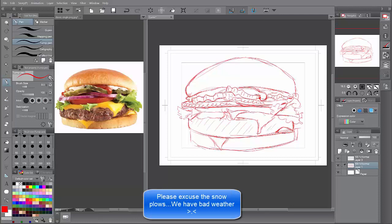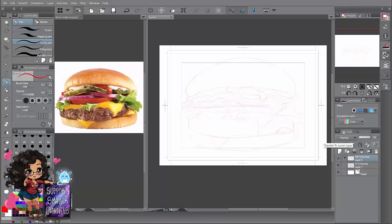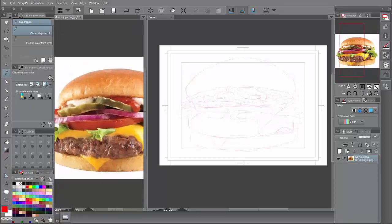What you do is you lower your opacity — this is for digital. You lower your opacity, but if you're doing it traditionally just have your colors out. What you want to do is start with the bun part.